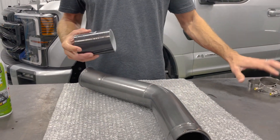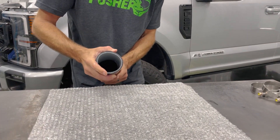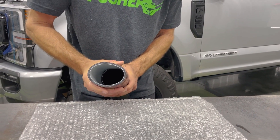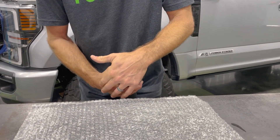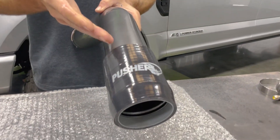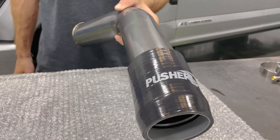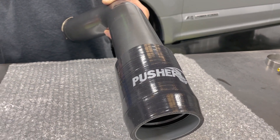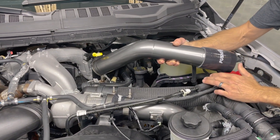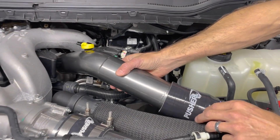Your clamps are totally responsible for holding everything together. I like to push the coupler on the end of the charge tube to where there's about an inch hanging off the end, with the logo kind of pointing up — the same orientation I had that c-clip. Now we're ready to set it on the truck. I'll put a little silicone on the o-ring and the turbo outlet as well. O-ring connections in general need to be aligned pretty well, so I want to set this thing down carefully.